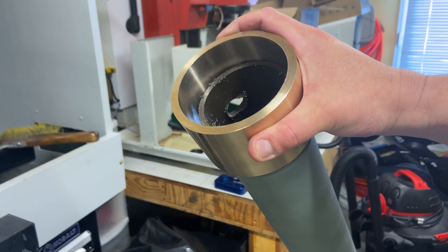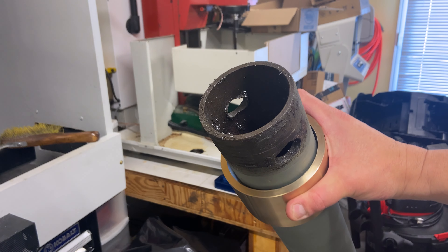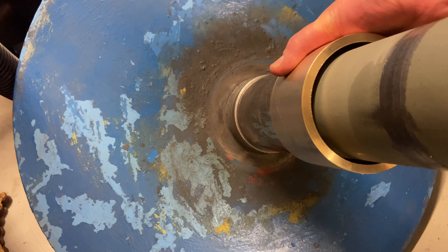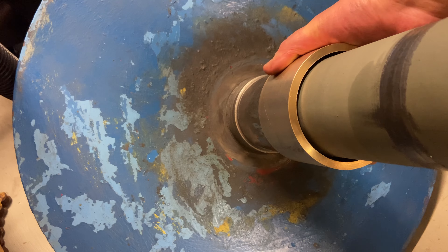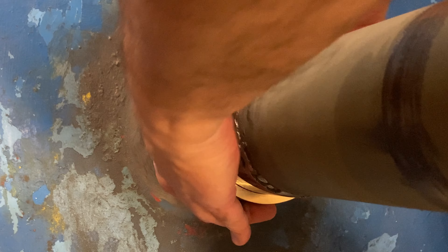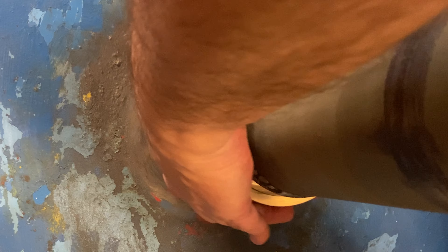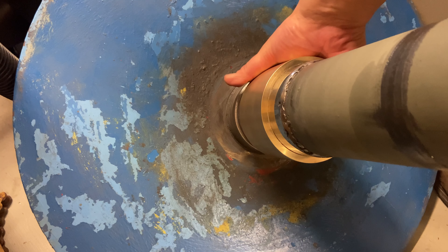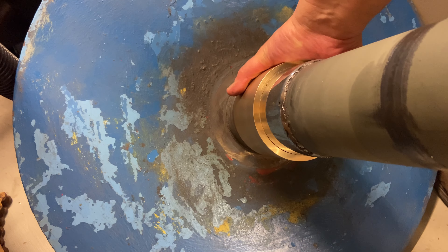Let's slide this on here, trying to avoid the greasy part. Well, that fits on there, but I think that actually might be a little too tight for the size of this bearing. I don't know, we'll have to check on that. In any event, it's a good starting point.